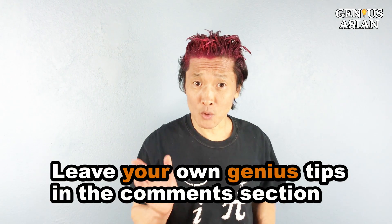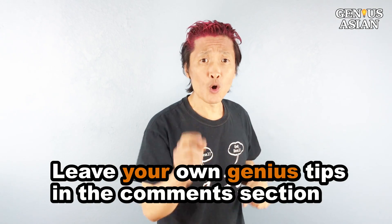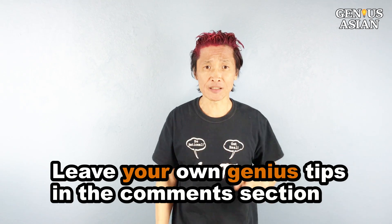Share this with people who you know that need it. Leave your own genius tips in the comment section below. Don't forget, I'm the Genius Asian. Subscribe for more useful videos. I'll see you next time.